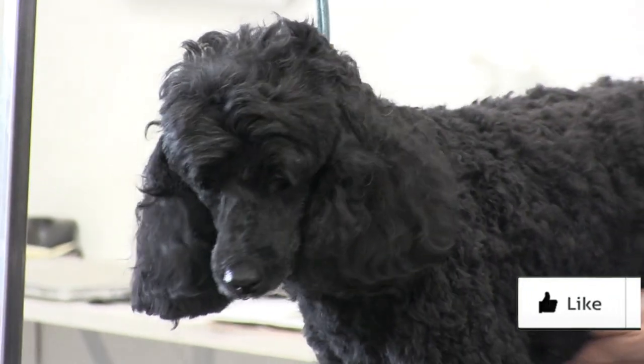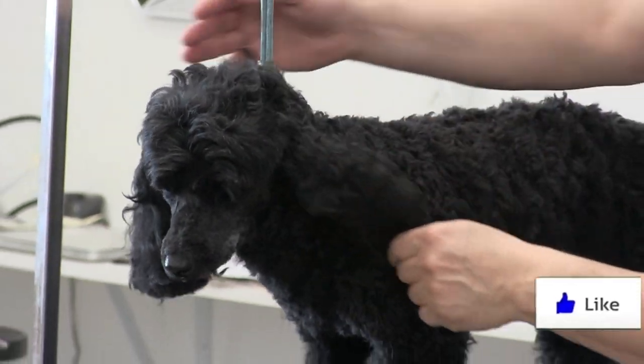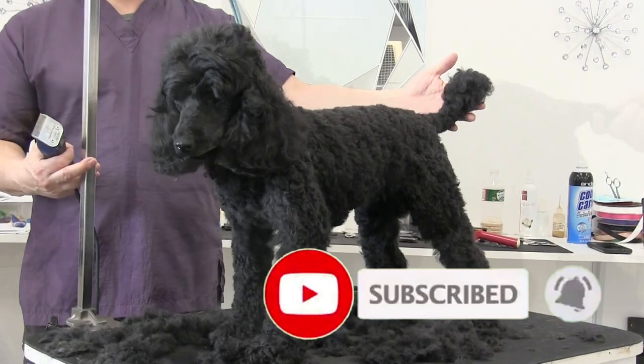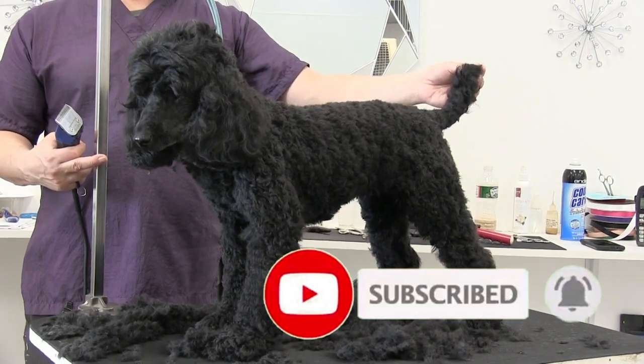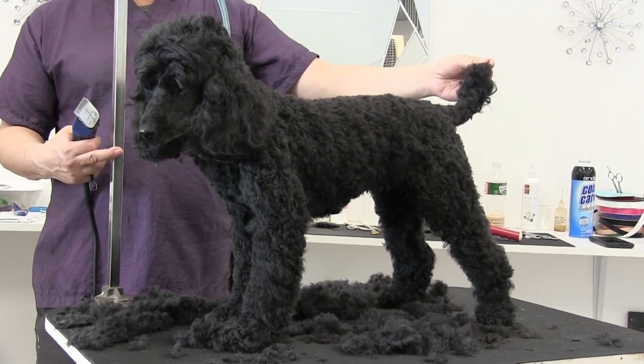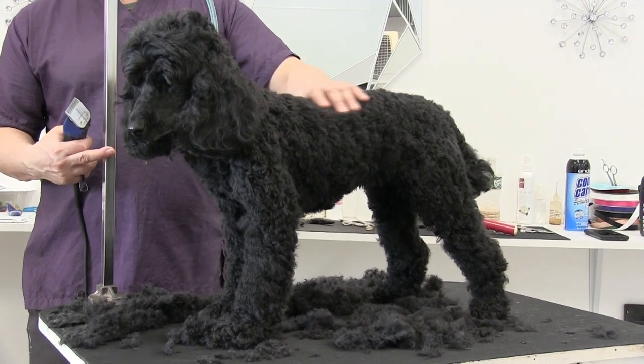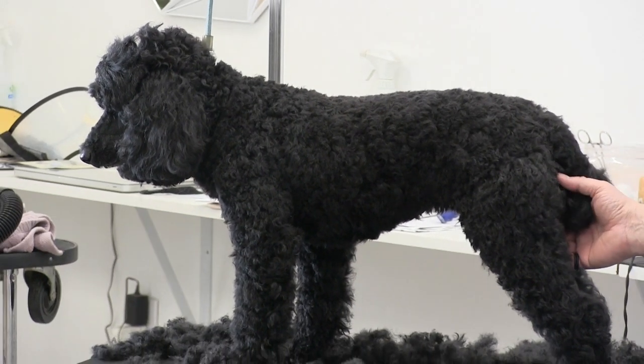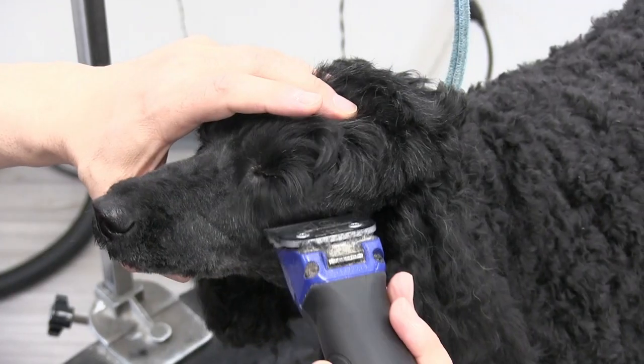In this video we're going to be talking about some of the challenges and difficulties working on darker coated breeds — in particular, black poodles. They're a huge challenge. We're doing a lot of clipper work on them, so we have Pepsi here on the table to help us demonstrate some of the more difficult areas to work on.